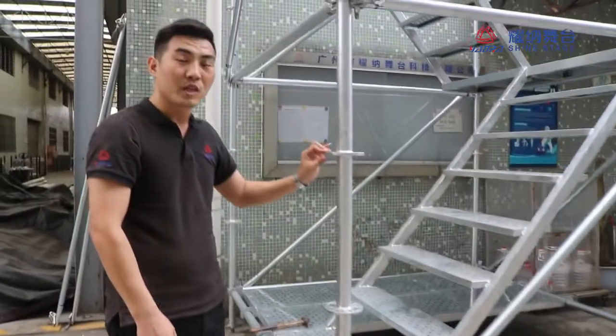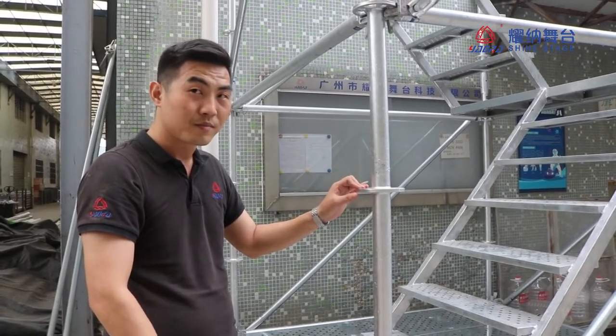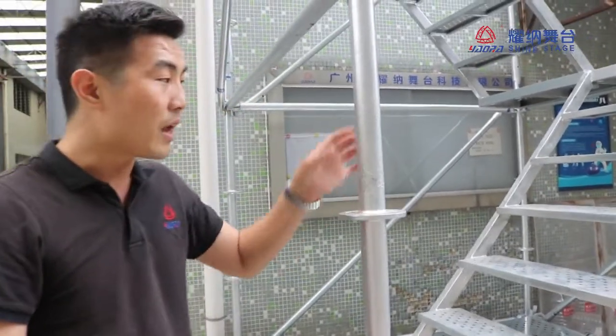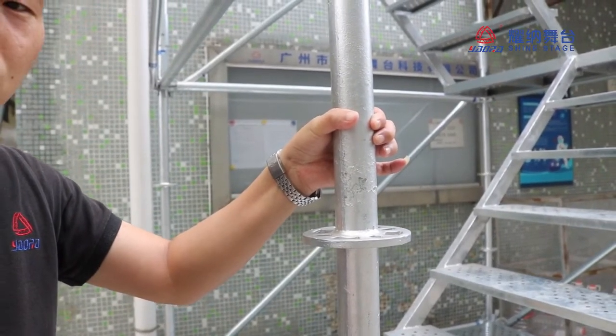The pillar material we use the Q345, not the Q235. And the thickness is 10mm, and the tube is 48 by 3.25.